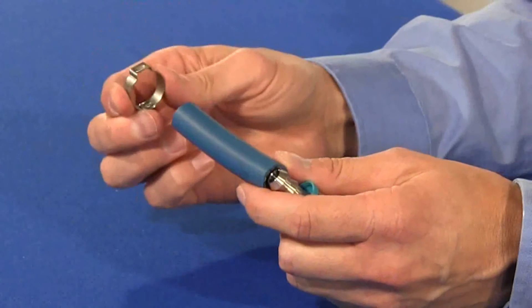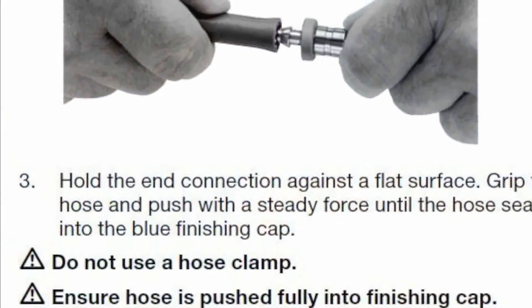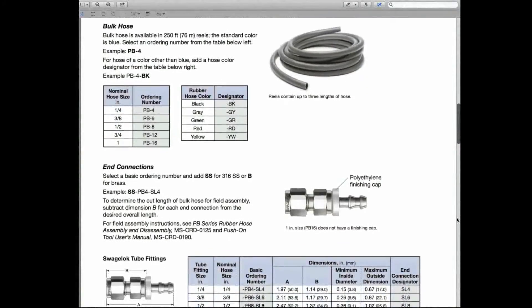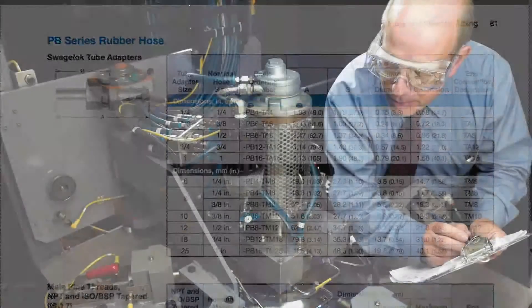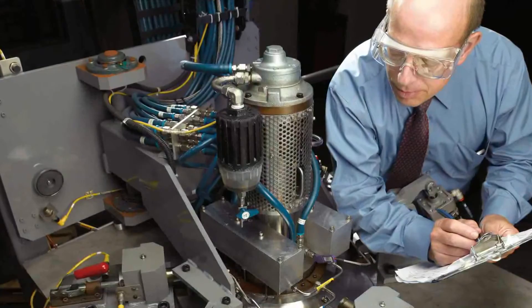And it removes the extra time and expense added by the use of unnecessary hose clamps. We do not recommend using other manufacturers' push-on hose end connections with Swagelok PB Series Hose. We cannot guarantee that their designs, choice of materials, or manufacturing tolerances will result in the same robust performance you can rely on with Swagelok PB Series Hose and Swagelok PB Hose End Connections.